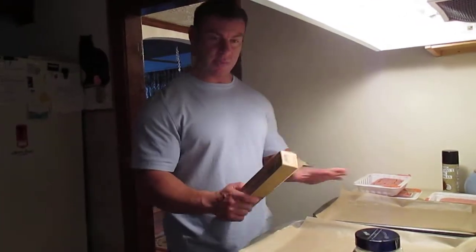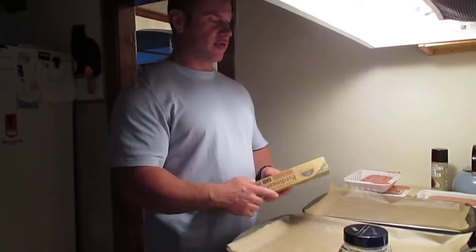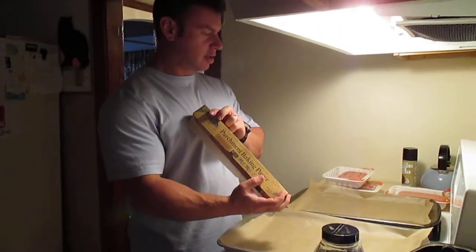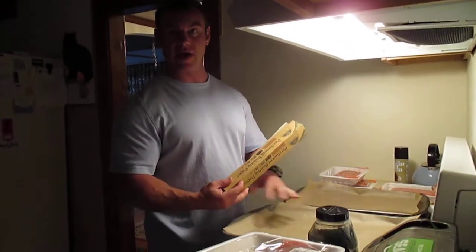I'm going to go through a little bit about how I make my turkey. First I want to point out that I always use parchment paper, baking paper. I believe that it makes the food taste a heck of a lot better.